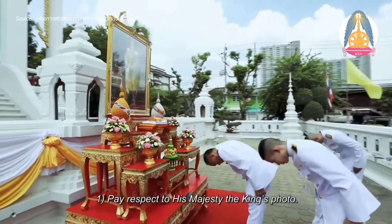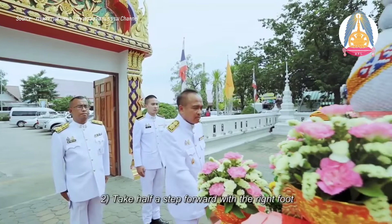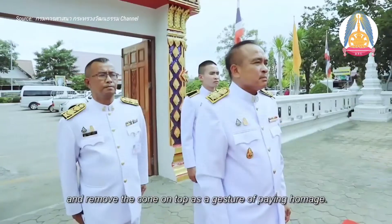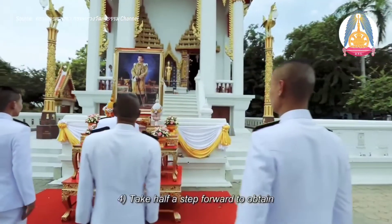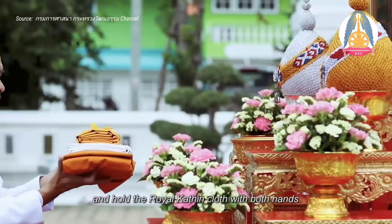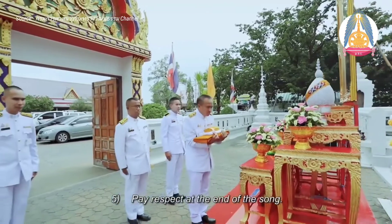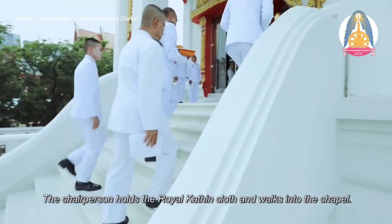The ceremony steps are as follows: Step 1 — Pay respect to His Majesty the King's photo. Step 2 — Take half a step forward with the right foot to approach the incense stick and candle worship set, and remove the cone on top as a gesture of paying homage. Step 3 — Stand upright to pay respect. Step 4 — Take half a step forward, hold the royal Kathin robe with both hands. Step 5 — Stand upright while the Thai royal anthem is played. Pay respect at the end of the song. The chairperson then holds the royal Kathin robe and walks into the chapel.